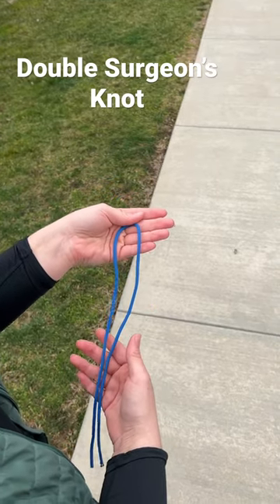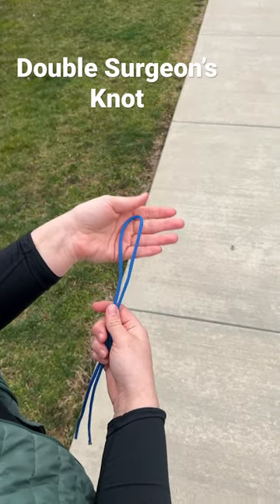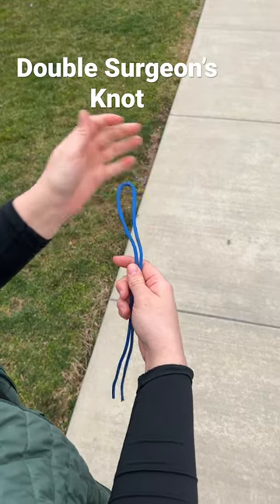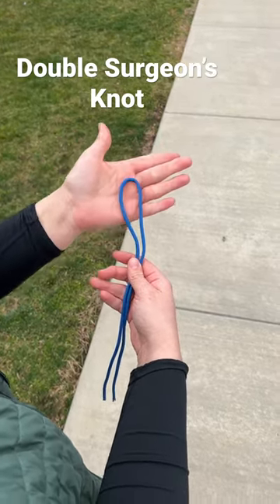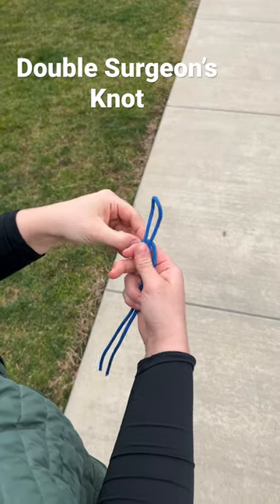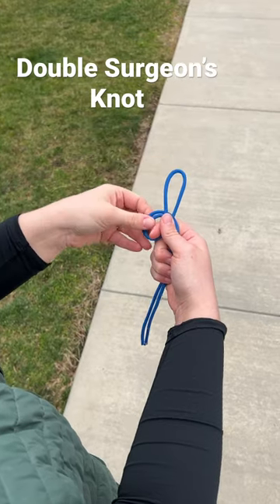This is the double surgeon knot. I have my rope, and just like for the original surgeon knot, I take my rope with my loop and bring it around. Here's my loop.